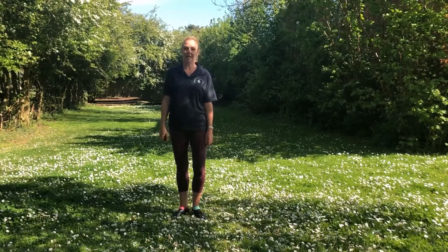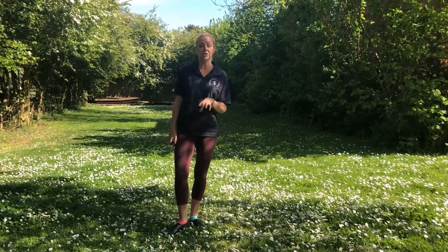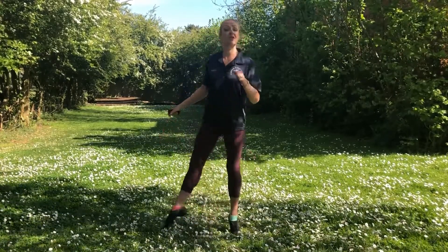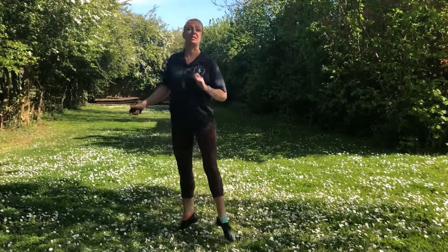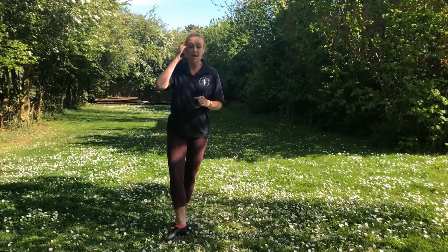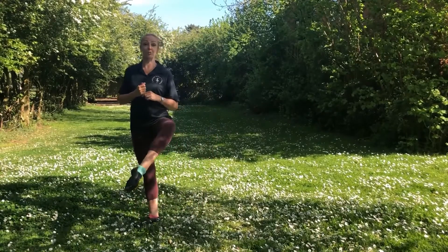This is Grade 3 classical ballet dance. Before you start learning this with me, please go back to the adage and have a little look at that section, because it also belongs in the ballet dance. You need to practice that first. Going back to Grade 2, we learnt attitude position.